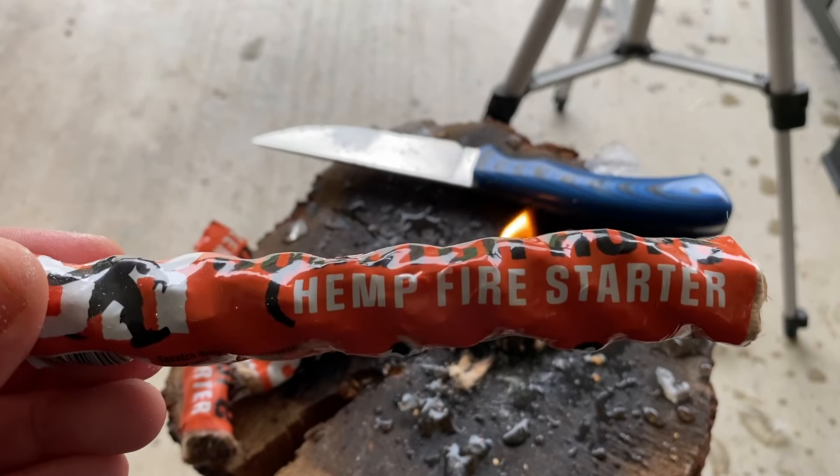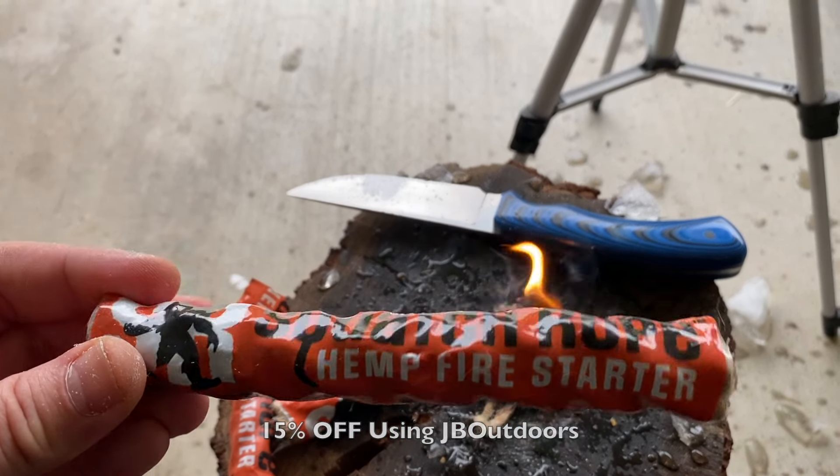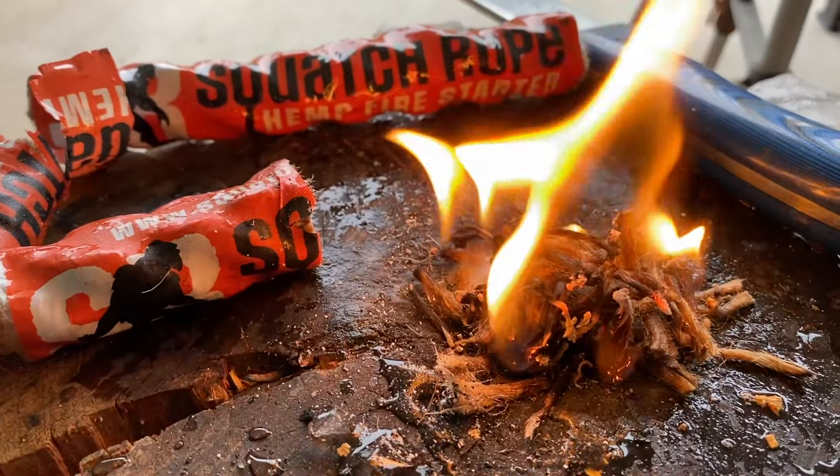Squatch rope, guys — check it out when you get a second. And if you use JB Outdoors upon checkout, you'll save yourself 15% off.